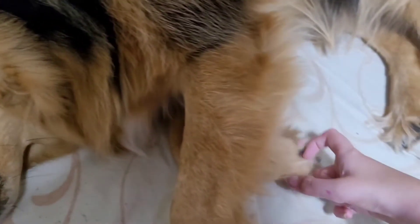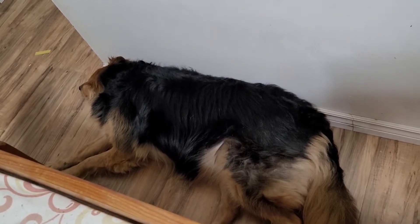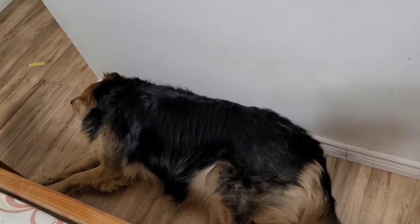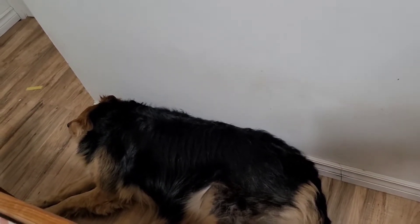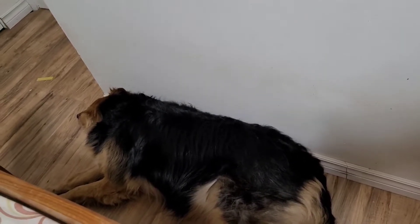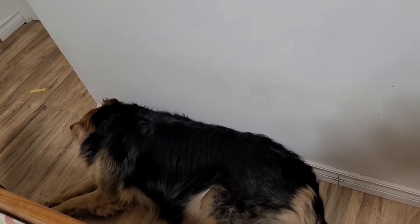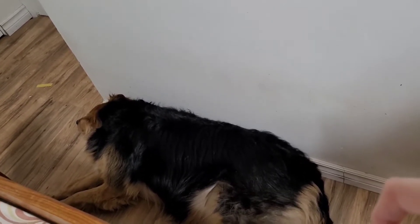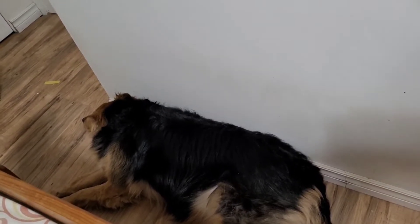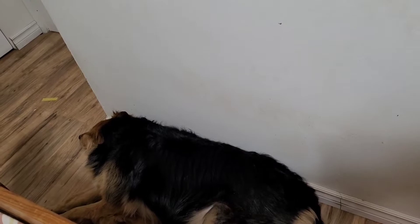I'm going to give her a treat — she's a good girl. She does love it, but sometimes she's like, no, don't do it. I'm going to let her have a break; sometimes it's necessary. I might continue doing more of her nails tomorrow. Another thing: you may want to give them calming treats. I forgot to give her some today. I'm not sure if the heat outside is also stressing her out, but next time I do her nails I'll give her a calming treat before. Definitely give your dog a calming treat before you do their nails.